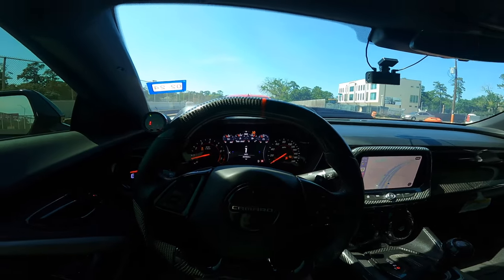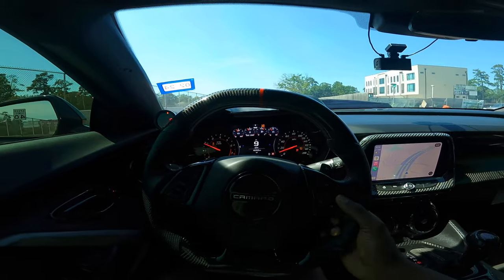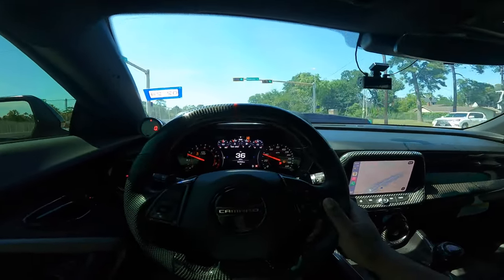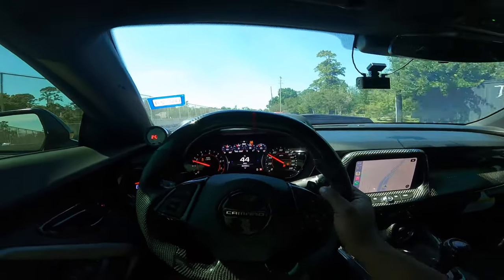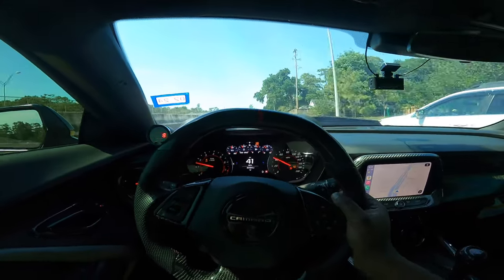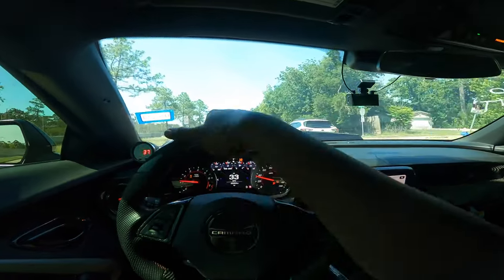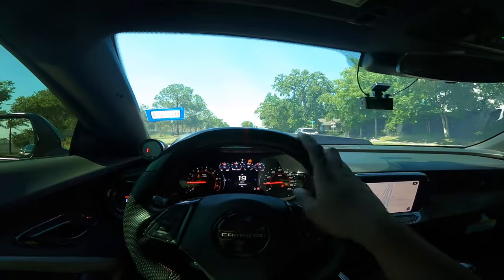I don't take hiding time slips and hiding mods seriously. The fastest time the car has run in the eighth mile is a 7.4, and the fastest time in the quarter on the previous tune was an 11.7. I haven't been able to get the car out to the quarter mile track because we no longer have one in my area, but I do plan to get out to a quarter mile track in the future — maybe in the winter when it's cold, so the E85 can really help out.